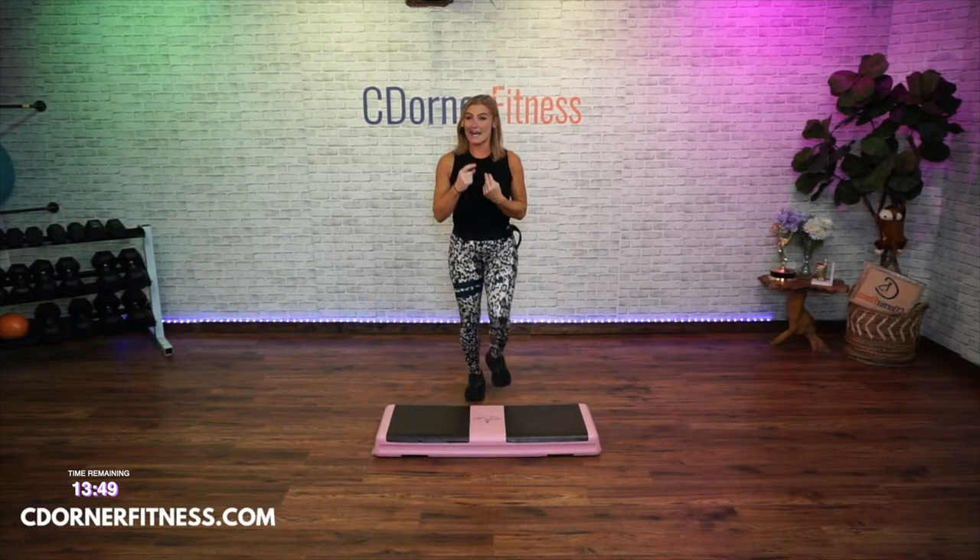One more time. Rock here, rock. Kick, kick. Left foot, right foot. L-step, left foot. Left, right, left. Other side: right, left, right. Knees in the center. Triple knee once: one, two, three. March it out. We're going to get a really quick drink if you need one. Really quick drink — we're going to put all of that together.